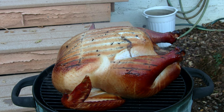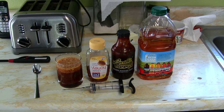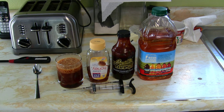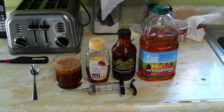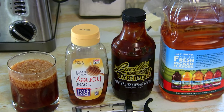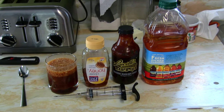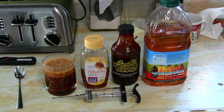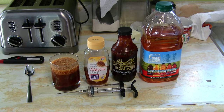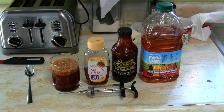Here are some of the ingredients I injected into our tactical turkey. From left to right, we got some honey, we got some Lacile's barbecue sauce, we got some apple sauce, and then we got the Norpro injector. Also in that cup right now I have some butter — it's a half a cube of butter in that glass.